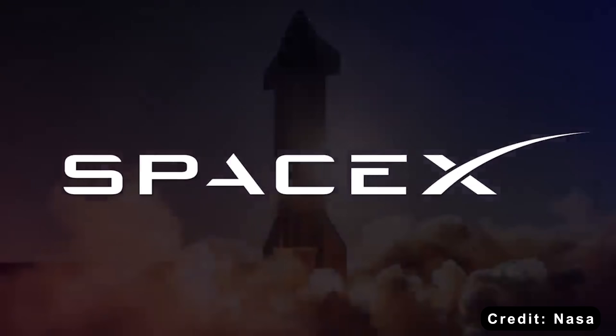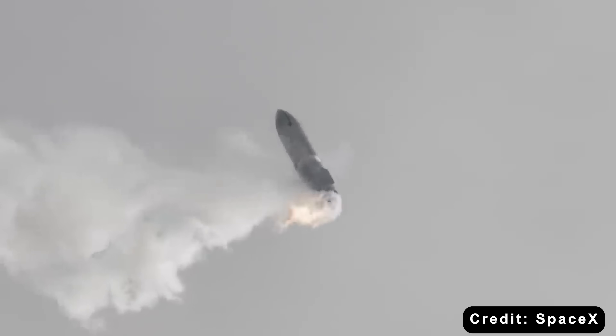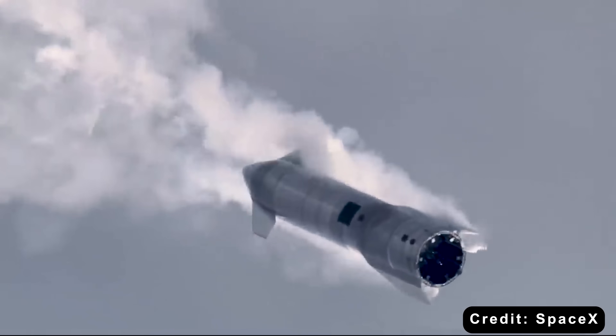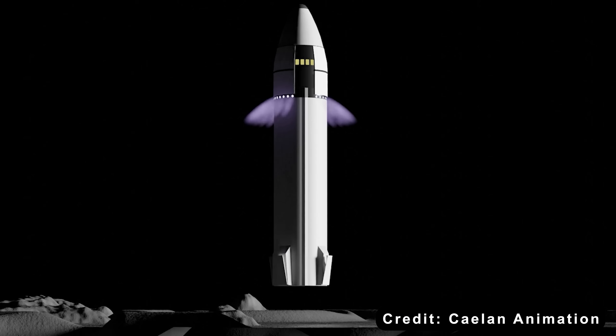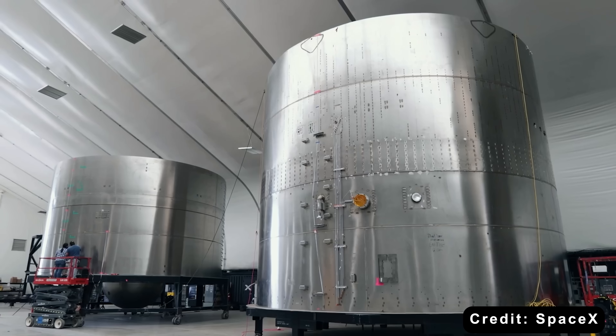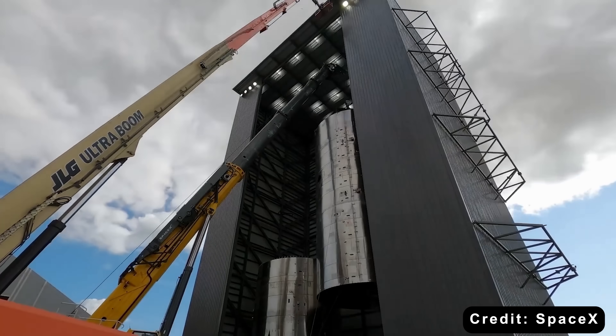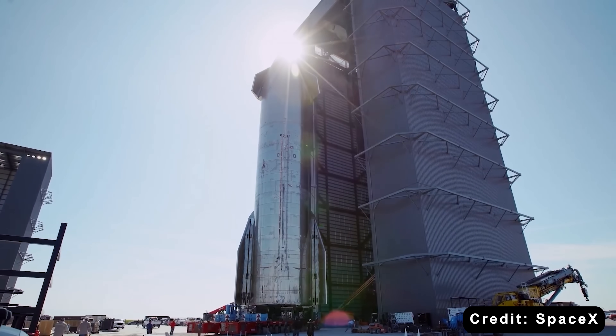In April 2021, SpaceX won NASA's Human Landing System contract under the Artemis program. Their proposal was bold, almost heretical — a version of Starship designed to touch down directly on its belly, using the spacecraft's base as the landing surface itself. The concept broke every expectation of how a lunar lander should look. Instead of unfolding a set of legs to cushion the descent, SpaceX envisioned a massive 9-meter-wide steel hull reinforced by a titanium ring about 8 millimeters thick.